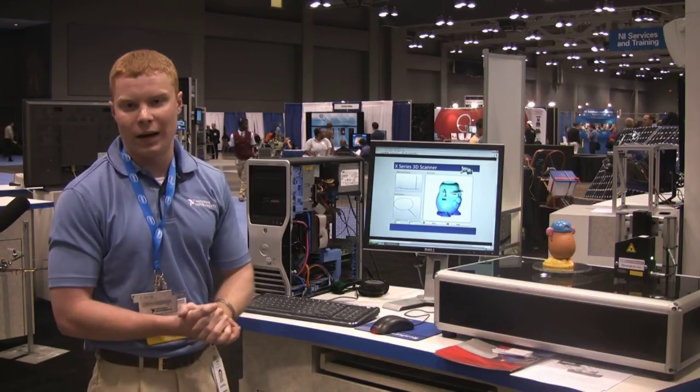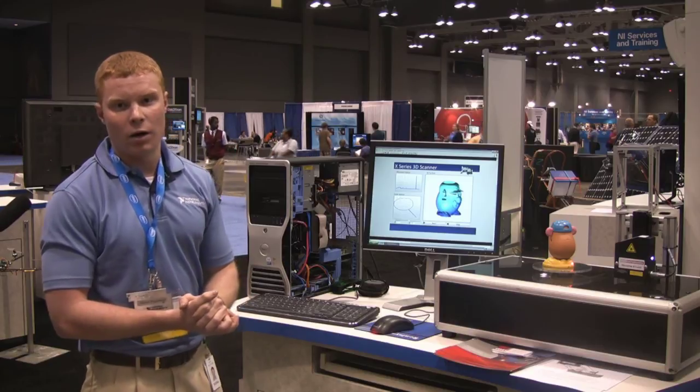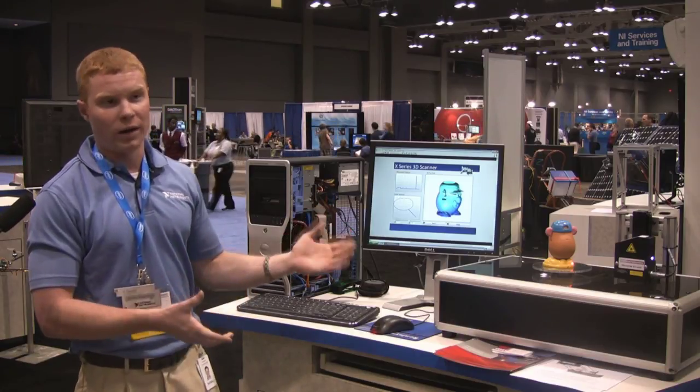So we are able to use analog input, analog output, digital I/O, as well as counters — all on one device — to get this demo working.